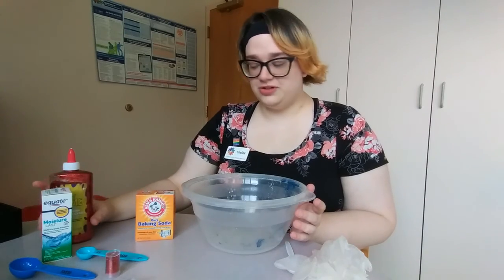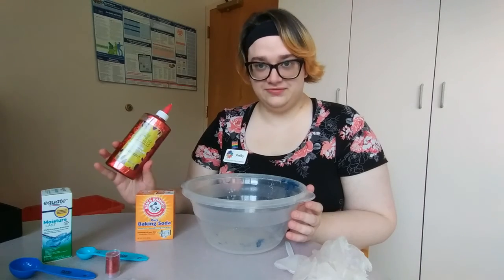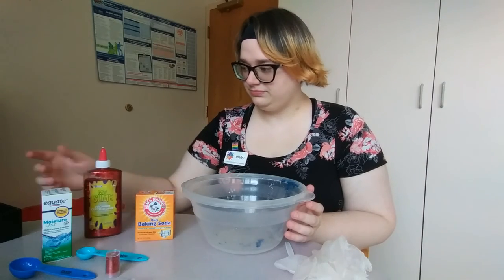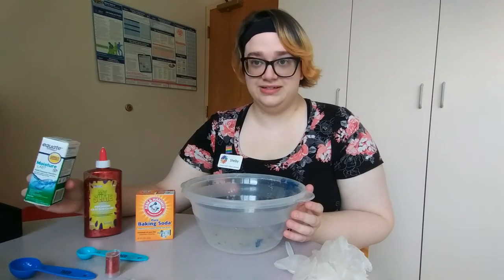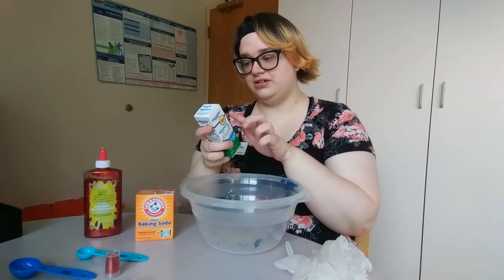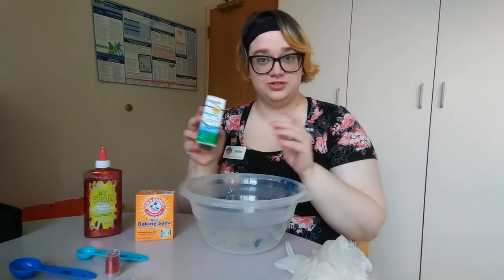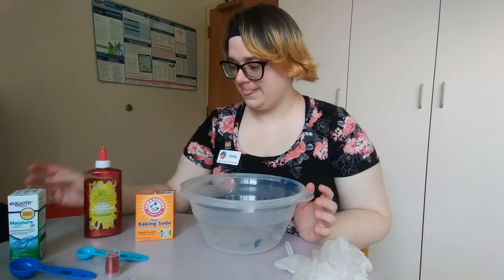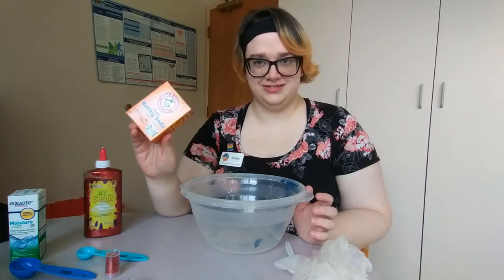Today all of the ingredients we're going to need are right here with us. I have 8 ounces of glitter glue. You're going to need 2 tablespoons of a saline solution, like a contact lens solution. As long as the ingredients say it contains boric acid, it should work just fine. And you're going to need 1 teaspoon of baking soda.